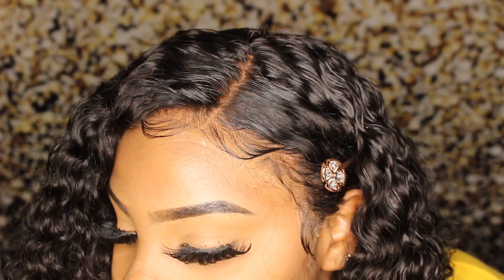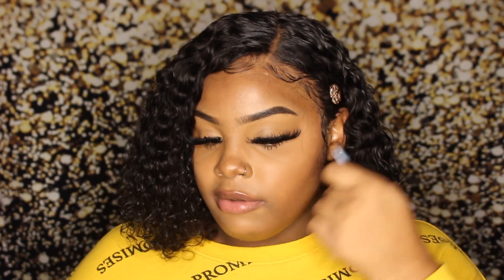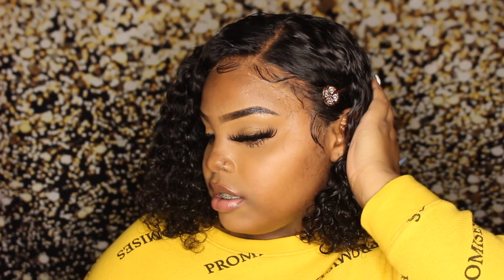I want you guys to really understand — we didn't use any bleach, I barely plucked. You can see the extent of my plucking on camera. I do feel like this is a really sloppy install on my part, but I want you guys to know this wig is very small and not big head friendly at all. I wear a medium cap and sometimes they're too big — rarely are they too small, but this is one of those occasions. The only reason it's fitting is because it literally ripped. Let me know what you guys think in the comments, don't forget to like, comment and subscribe, and I'll see you in my next one — love you, bye!